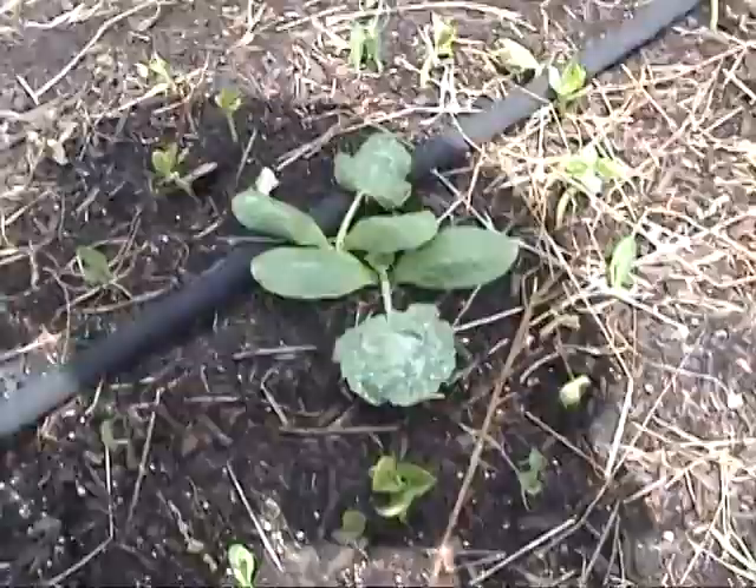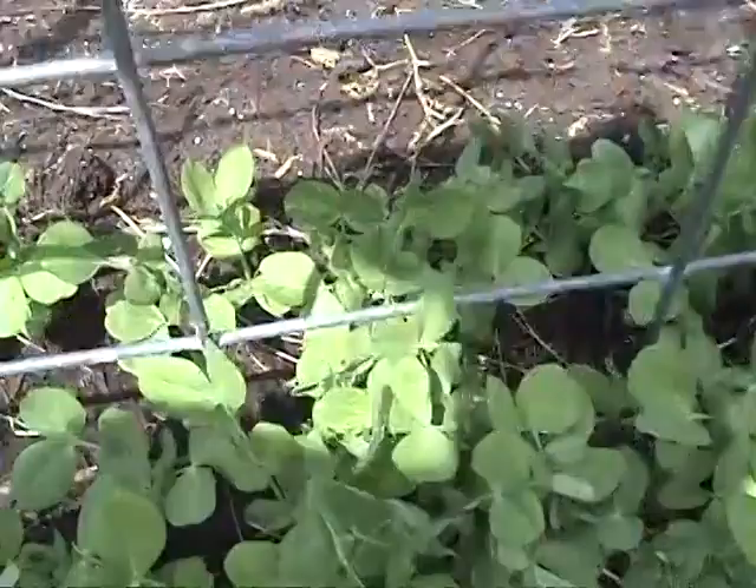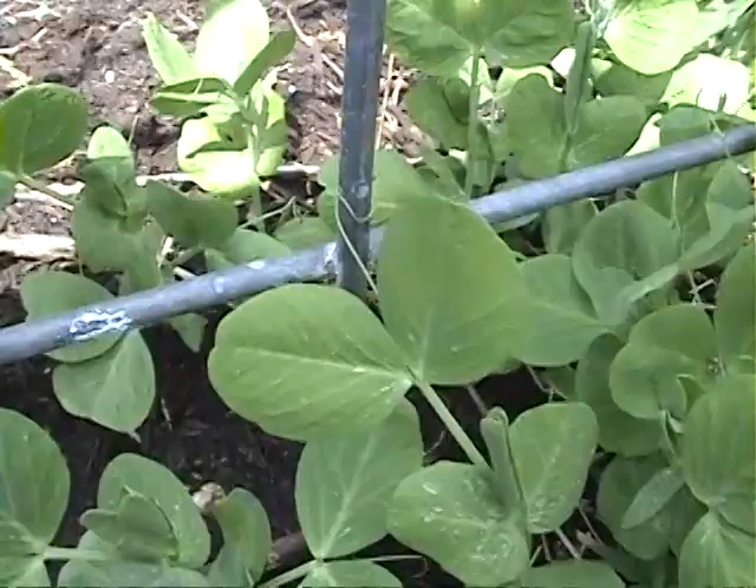A little further down we've got some eggplants — it really likes warm weather and it's taken a beating in this first bit of spring since it's been kind of cool. But I think it's starting to warm up now; we're having upper 70s and lower 80s. Here you can see some peas that are just starting to come up, with little tendrils starting to wrap around the trellis, so they are going to be climbing up hopefully before long.